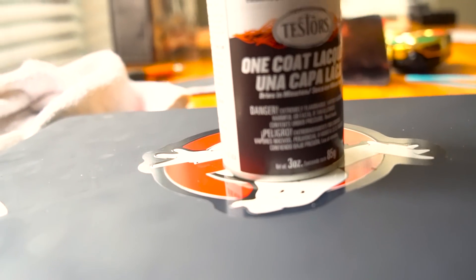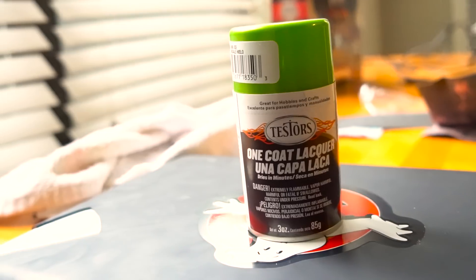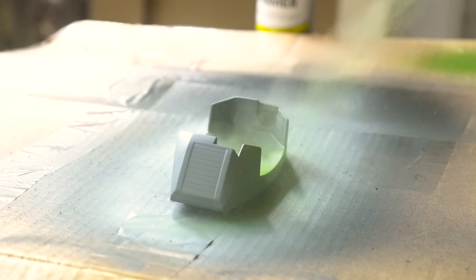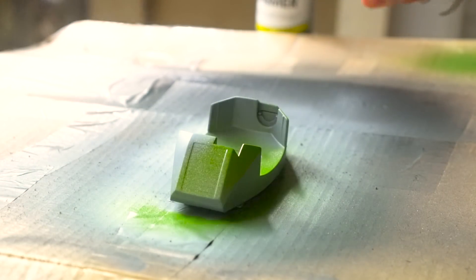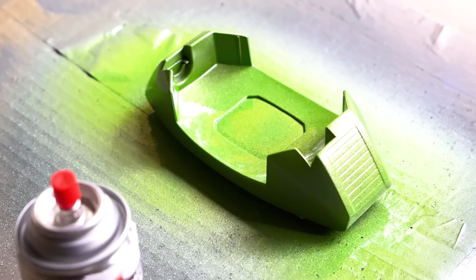Once that dries, I'm going to hit it with a one-coat lacquer from Testors paint. Just make sure you get an even coat on both sides, and then let it dry.